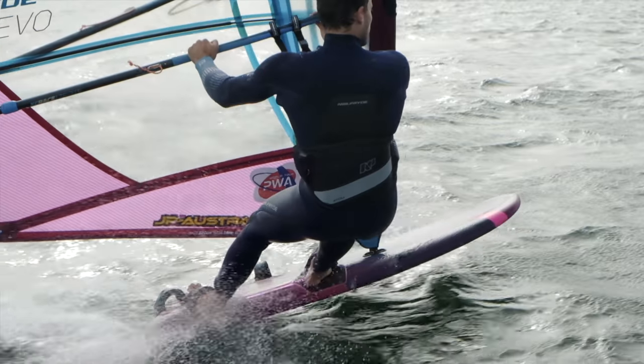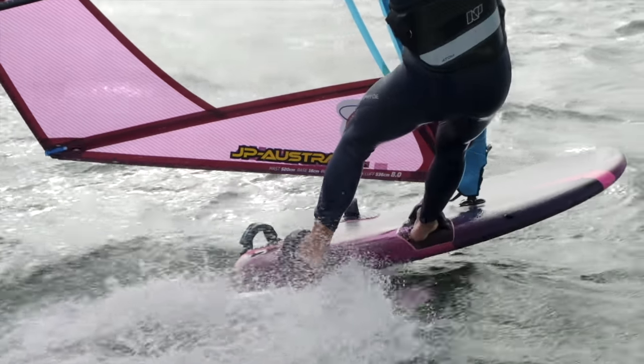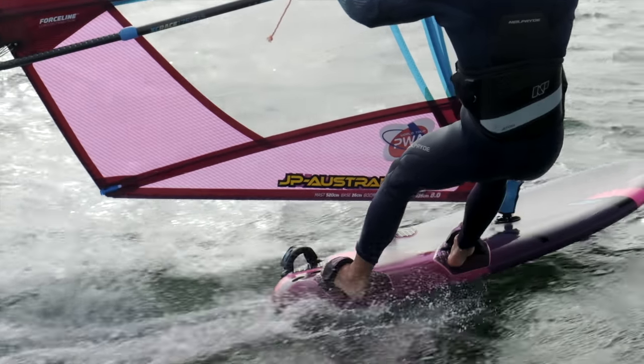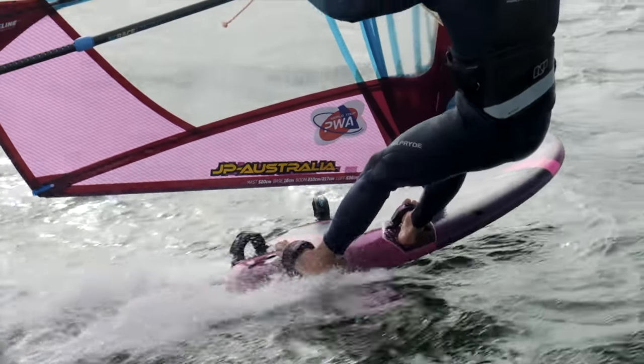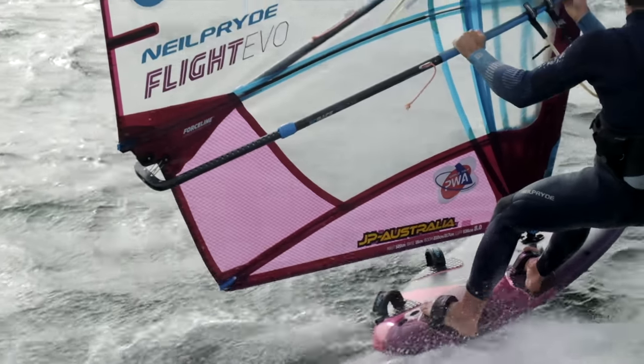That's part of the reason why you need to work a lot with your body, especially when it's choppy — as soon as you have less fin in the water you need to release pressure, just like you can see here. Along with that comes another common mistake: at higher speed, people often try to push not only the front of the board out of the water but also the upwind rail.